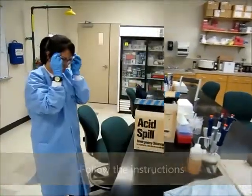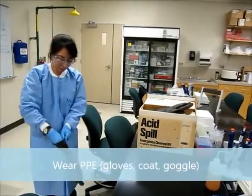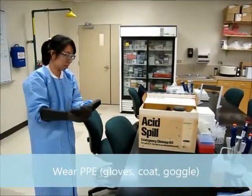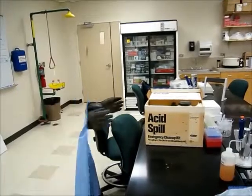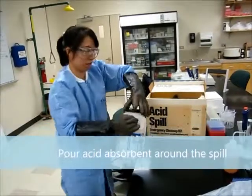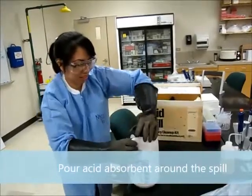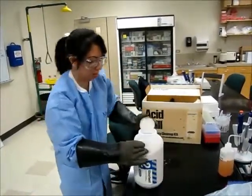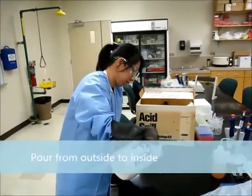Wear the goggles and use chemical-resistant gloves. Then pour acid absorption powder around the spill. Work from outside to inside to prevent it from spreading.